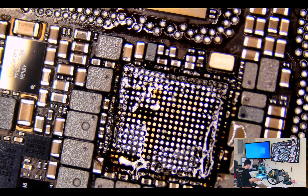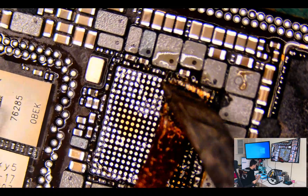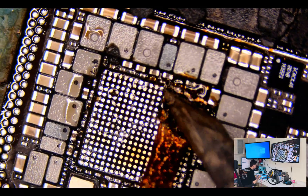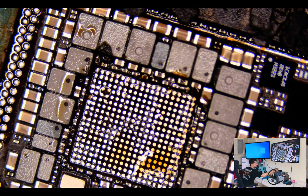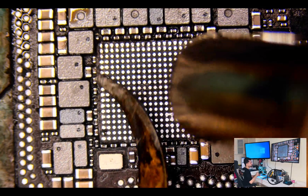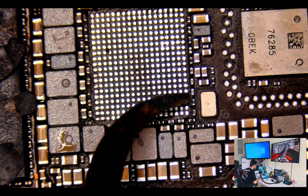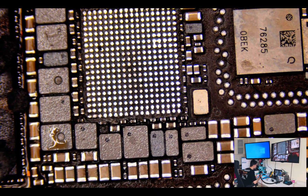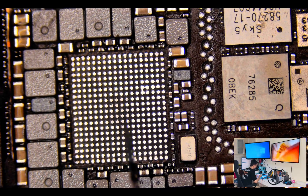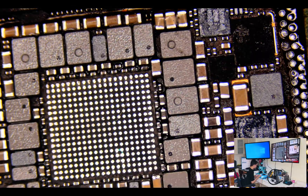Now let's clean the logic board. Be careful around the capacitors and resistors — don't damage any capacitor or resistor around the PMU. That's almost done. Now just clean the side areas — a little bit of adhesive there. Some of the pits are together, so let me apply UV glue. Simple — now it's completely beautiful.